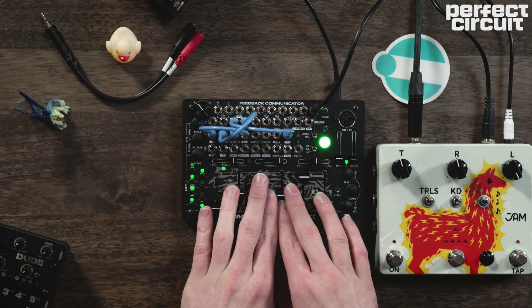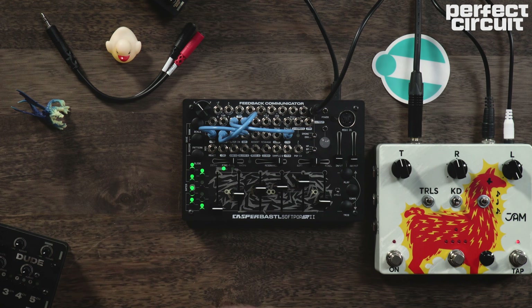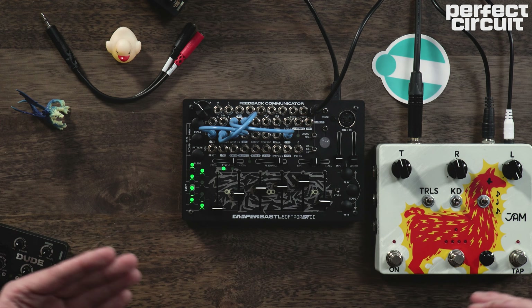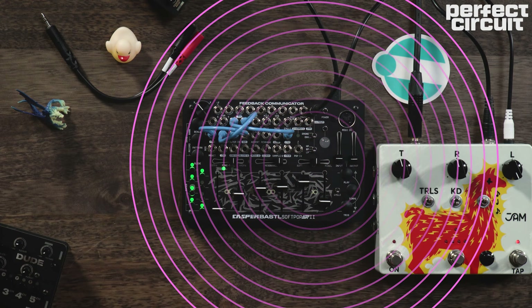You might have noticed during the little jam that I just did that in addition to constantly moving parameters around a little bit, I'm occasionally punching in new sequences and adding notes on the fly. And that's really one of the strengths of the SoftPop. You never have to stop what you're doing. You never have to stop performing to kind of change things up and push things in a new direction. Just always moving, going fast all the time, and it's a whole lot of fun.